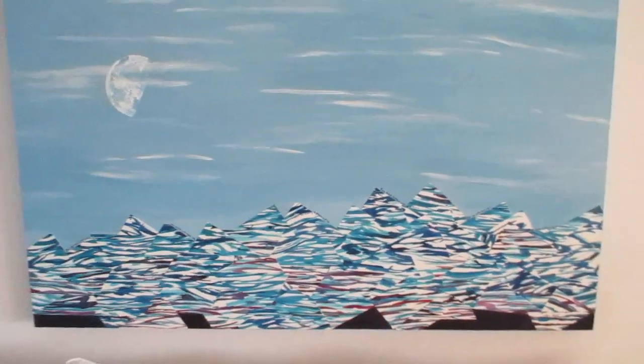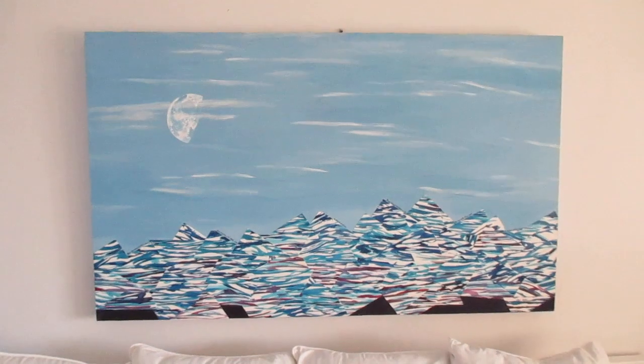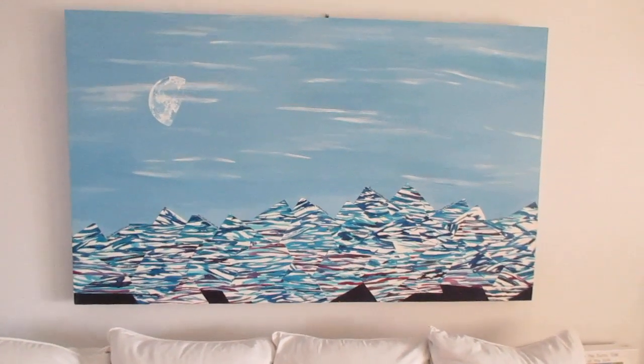That's Echos. Three foot by five foot, six layers of acrylic glaze on the watercolour part. Echos.